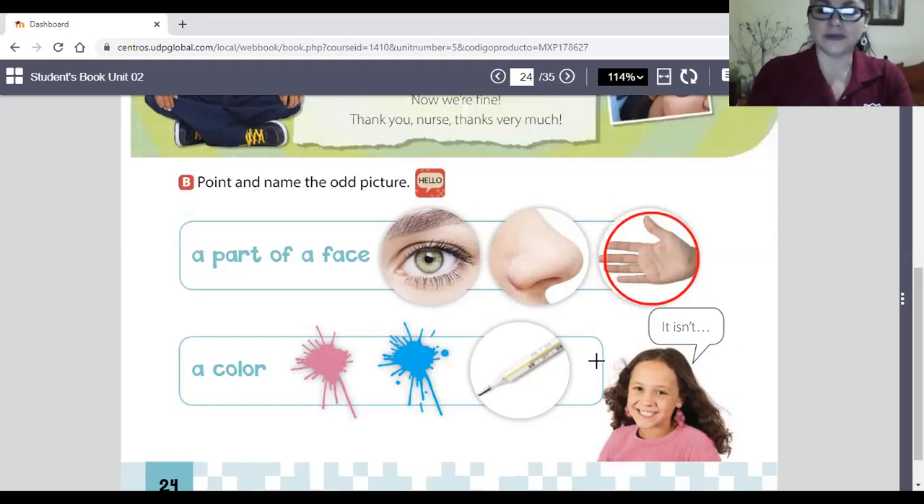It isn't a color — pink color, blue color. A thermometer — this is a thermometer. Is it a color? No, it isn't. We're going to circle this.